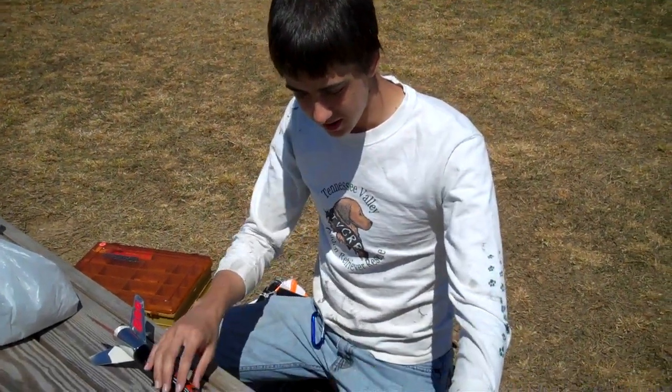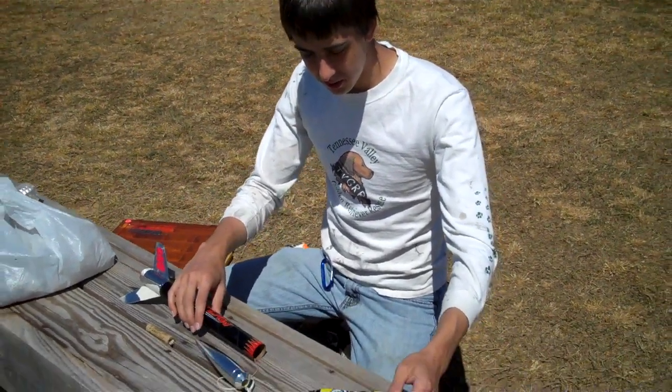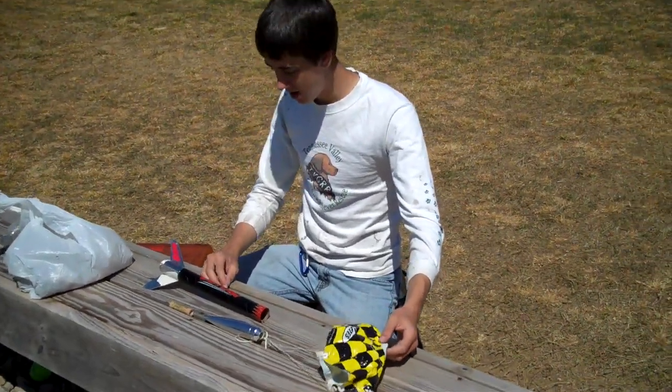Hey everybody. Here I'm going to show you how you launch your model rocket.